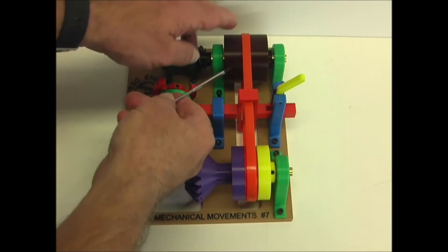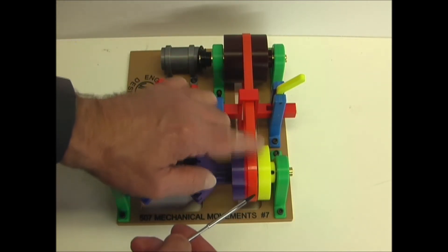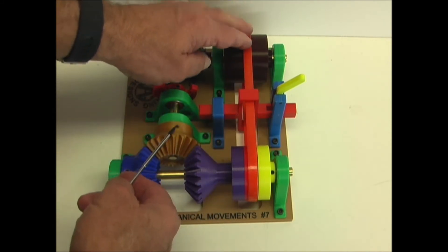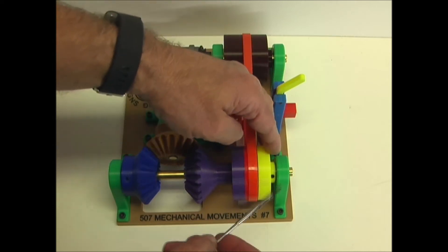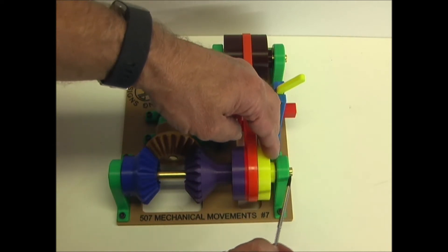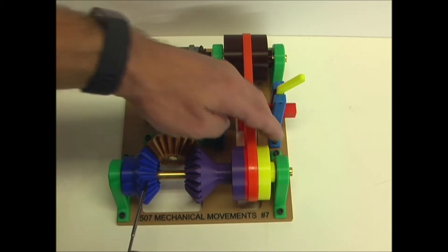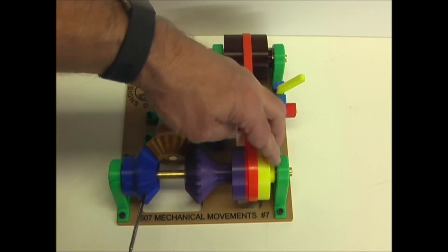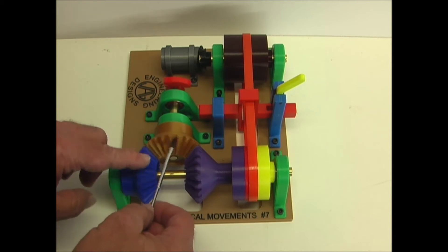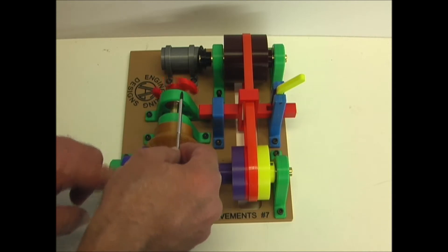This is the main pulley. When the belt is in the middle, it runs on this pulley. This pulley spins freely, so the shaft is disengaged. When it's on this pulley, this pulley is attached to this shaft — it goes to the other side and is attached to this bevel gear. So when this pulley turns in this direction, this gear is engaged to this bevel gear, and you can see it spins these arrows clockwise.